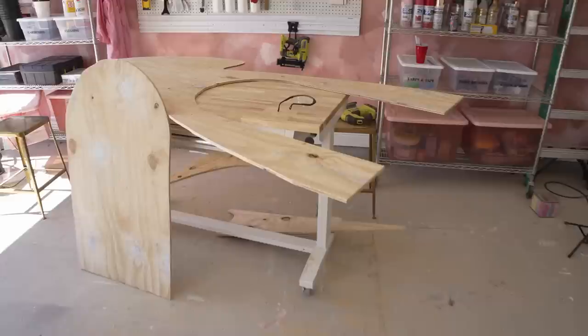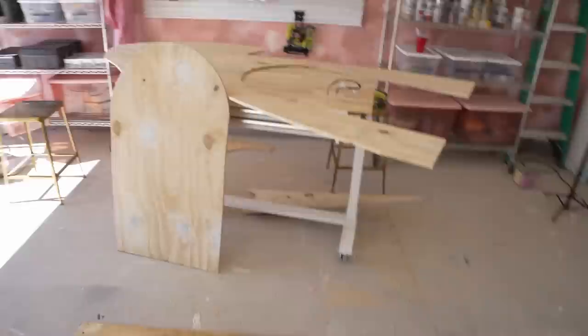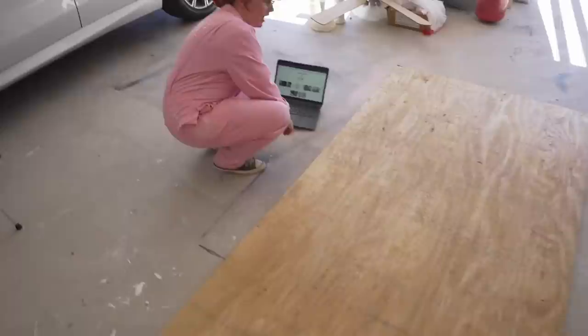Out of our first sheet of plywood, we've got the main mushroom house shape with the door cut out. Still working on smoothing and sanding. In the meantime, second sheet of plywood — I know I wanna do some small mushrooms, and maybe like a butterfly.